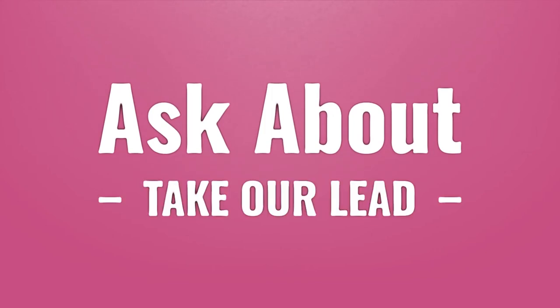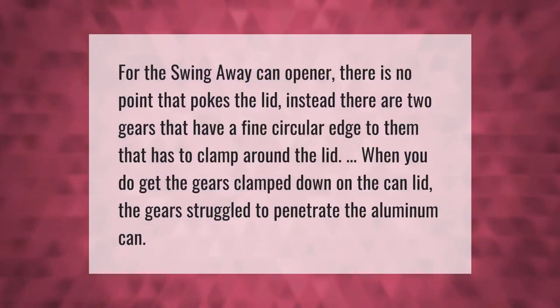For the Swing-Away can opener, there is no point that pokes the lid. Instead, there are two gears that have a fine circular edge to them that clamp around the lid. When you get the gears clamped down on the can lid, the gears struggle to penetrate the aluminum can.